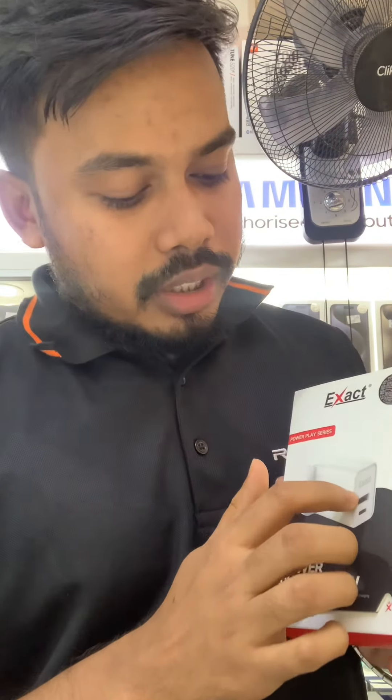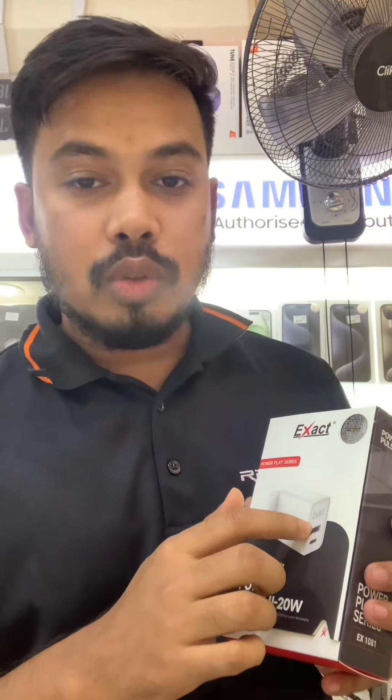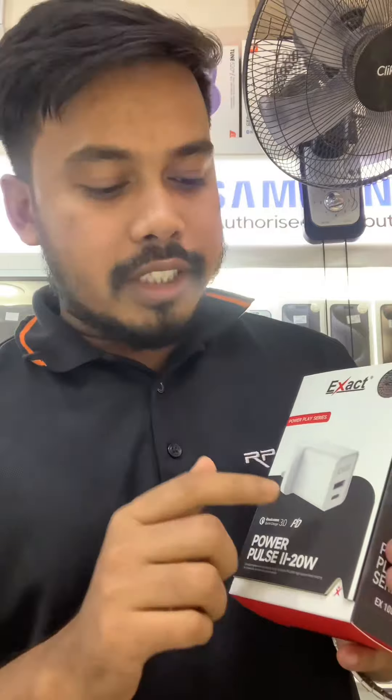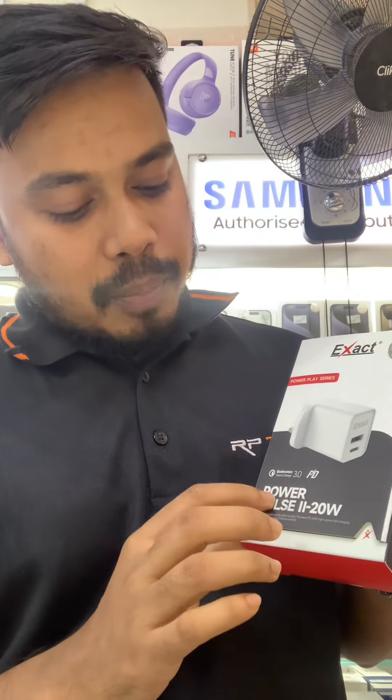Customers can charge using USB to Lightning, USB to Type-C, and USB to Micro USB. They can also use Type-C to Lightning, Type-C to Type-C, and Type-C to Micro USB. So these are all the special features of the Galaxy A05s and the Exit Power Pulse 20W adapter. Thank you so much.